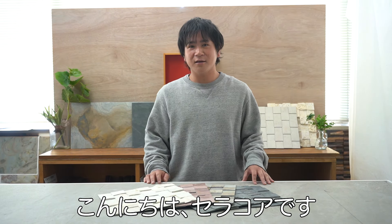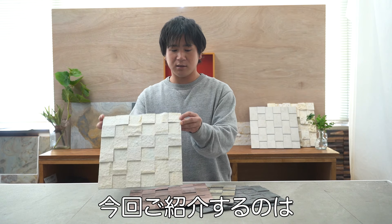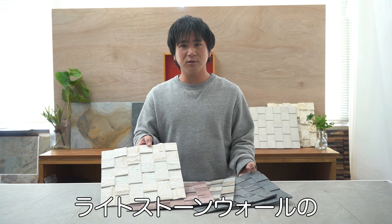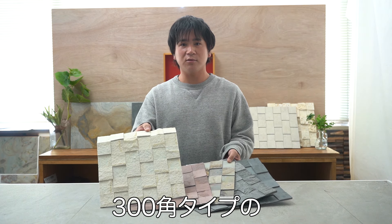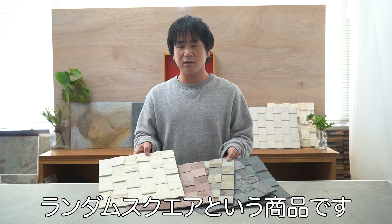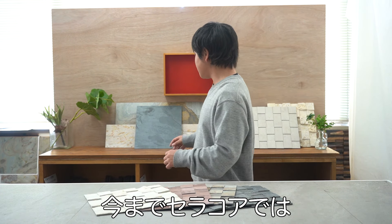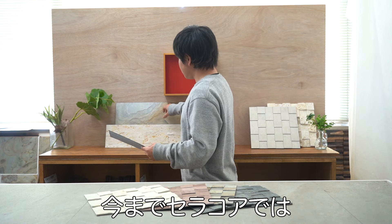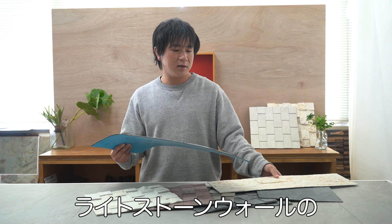Hello, I'm SELAPOA. Today's video introduces a new product: the Light Stone Wall Series' new design, the Light Stone Wall 300-kaku Random Square.